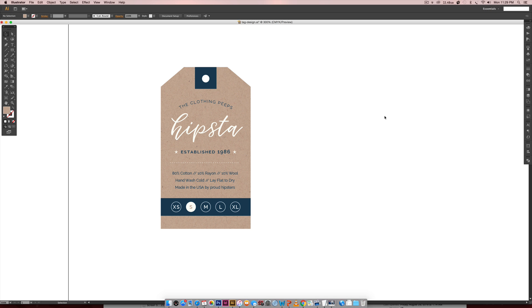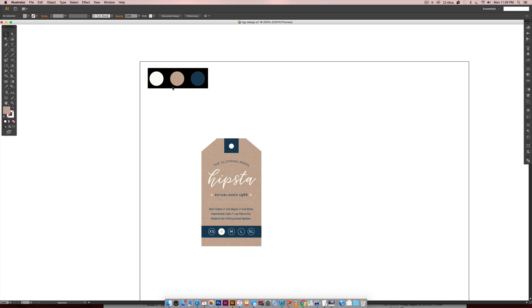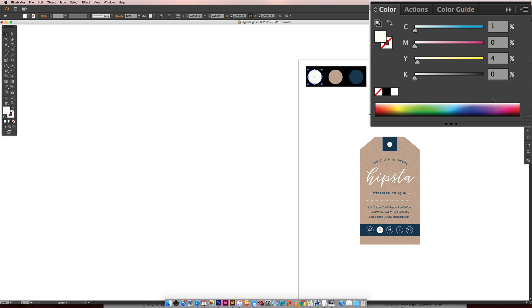We're using basically three colors — one is a pattern though. I'm going to zoom up on the actual color palette here so you can grab these if you want to follow along exactly. This is kind of a white. I'm working in CMYK because the intent for this would be for printing. You can see over here the color build for the white, and here's this dark rich blue.